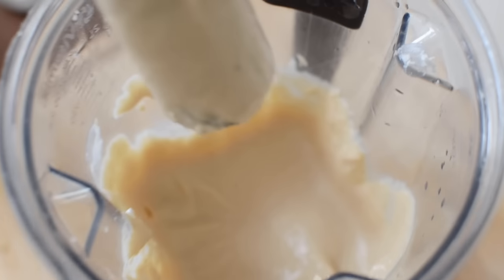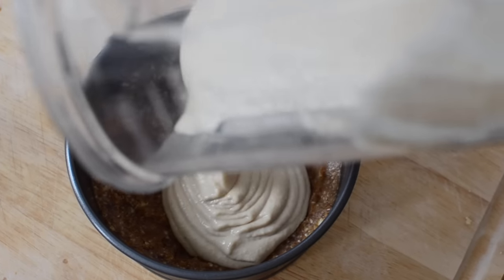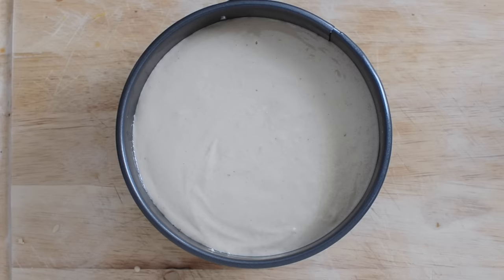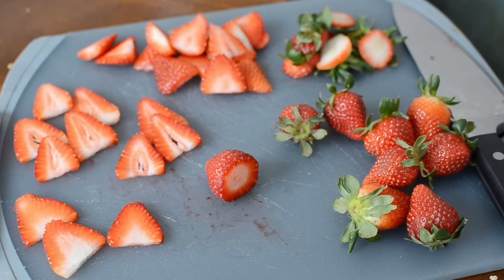Here is the final filling — it looks amazing. Now you're going to take the crust that's been chilling in the freezer out, pour the filling on top, and level it out. Then we're going to put the cake back in the freezer for just a little bit to let it set while we cut up the fruit for the toppings.